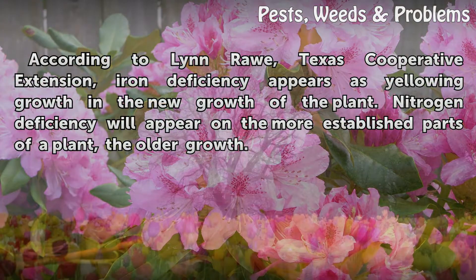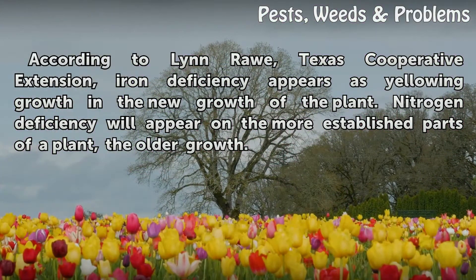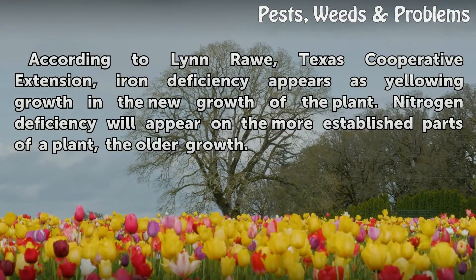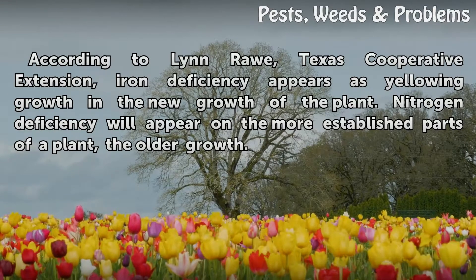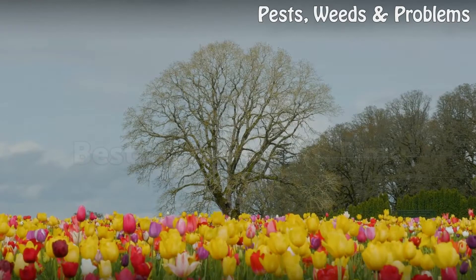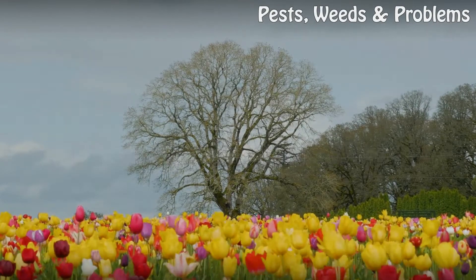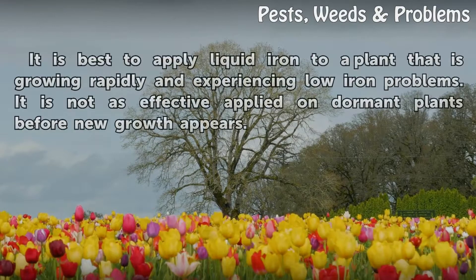According to the Texas Cooperative Extension, iron deficiency appears as yellowing in the new growth of the plant, while nitrogen deficiency will appear in the more established parts of a plant — the older growth.